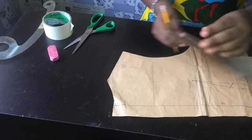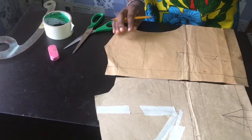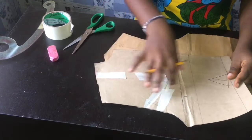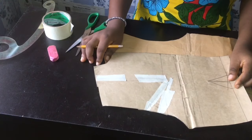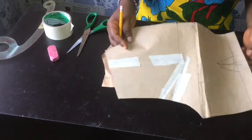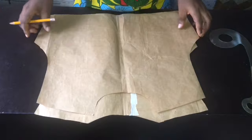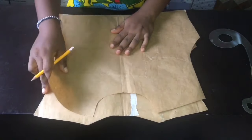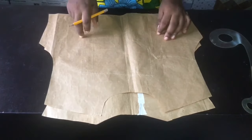I matched up the shoulders and sides and everything was fine. Because it's an asymmetric neckline, I have to trace this out on a full paper so that I'll have it on both sides. We had to make it to a full front and a full back so that we can draw our asymmetric neckline.